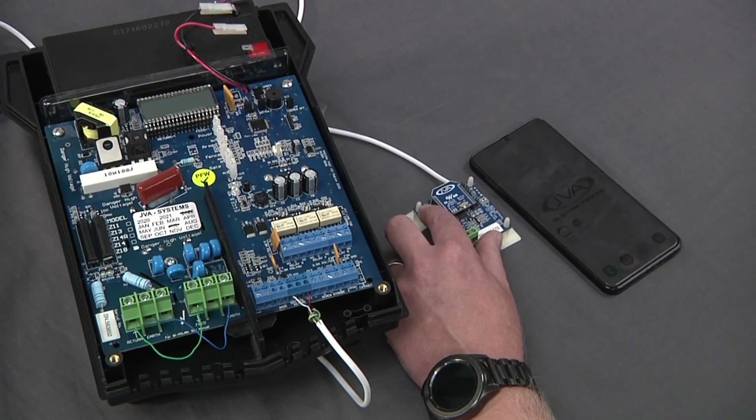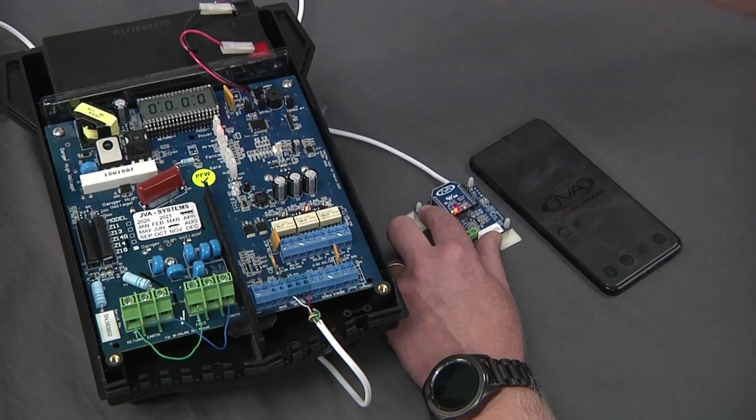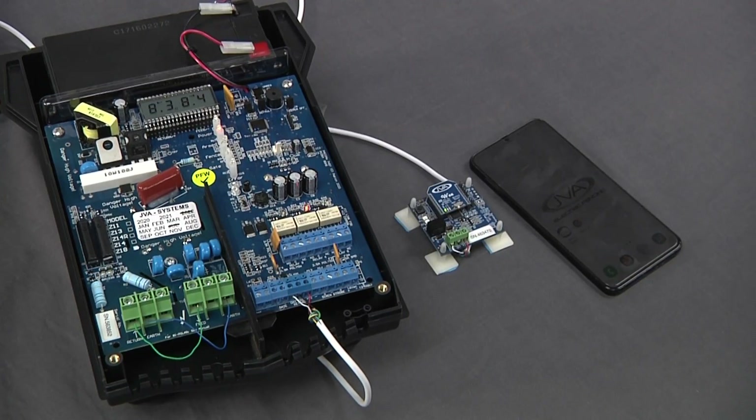Your third step is to put your power back on and count for 10 seconds — 1, 2, 3, 4, 5, 6, 7, 8, 9, 10. After that, your JVA Wi-Fi gateway has now been defaulted.